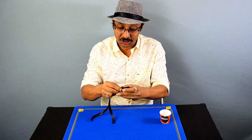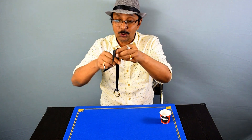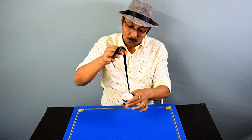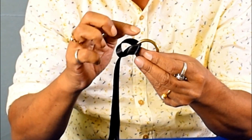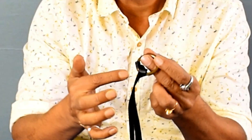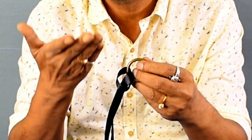You do the same thing — you pass the loop through the ring and you can show that there is a knot and it will never come out unless you open it. Now, when you place it in the cup, make sure that this portion of the loop — that is the ribbon — is at the top, not the other side. This loop should be at the top.